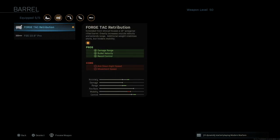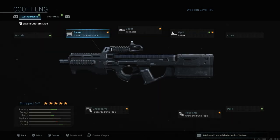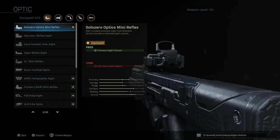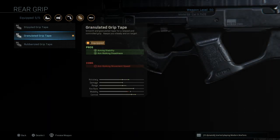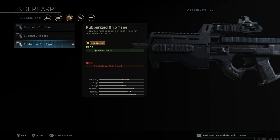First of all, we have the Forge Tac Retribution barrel to give you a slightly better range. Next up we have the Tac Laser, then I have the Mini Reflex sight. Next up I have the Granulated Grip Tape which gives you aiming stability. And finally we have the Rubberized Grip Tape that gives you recoil control.